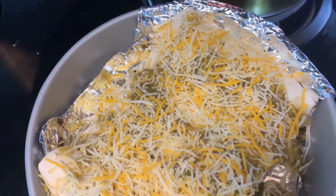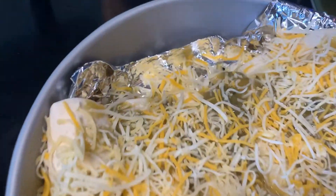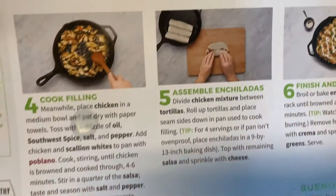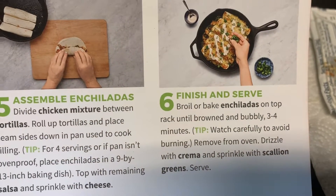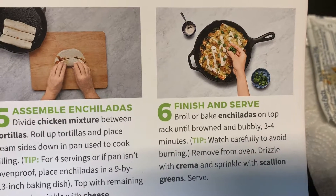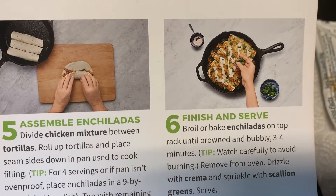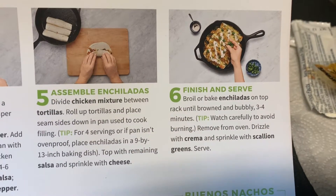The assembly of the enchiladas — step five — is complete. I divided the chicken mixture between the tortillas, rolled them up, and placed them seam-side down in the baking pan, topped with the remaining salsa and sprinkled with cheese.